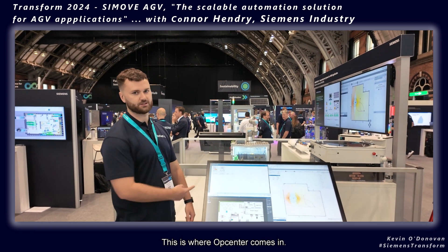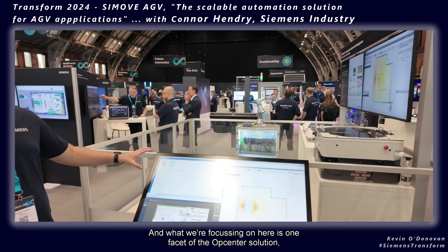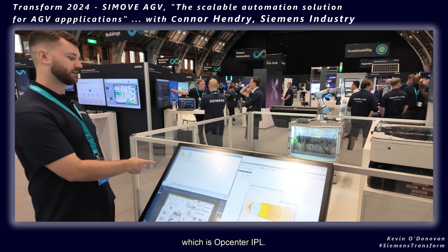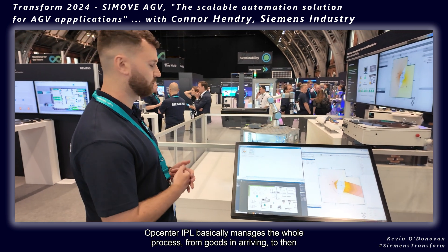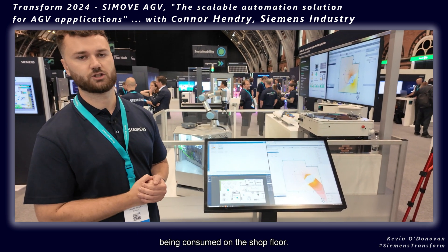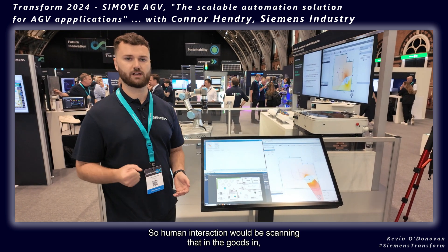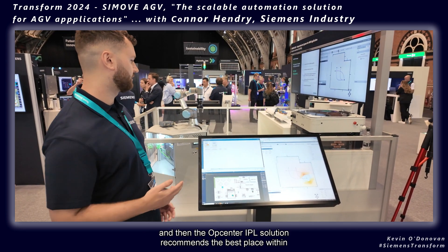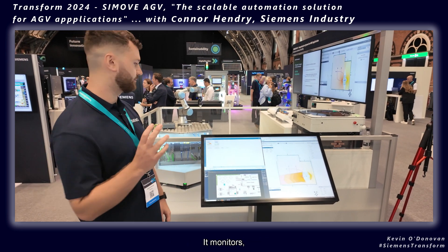This is where OpCenter comes in. OpCenter is from our colleagues at the ISW, and what we're focusing on here is one facet of the OpCenter solution — OpCenter IPL. OpCenter IPL basically manages the whole process from goods arriving to them being consumed on the shop floor. Human interaction would be scanning goods in, and then the OpCenter IPL solution recommends the best place within the warehouse to store them.